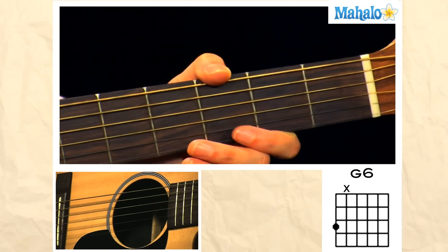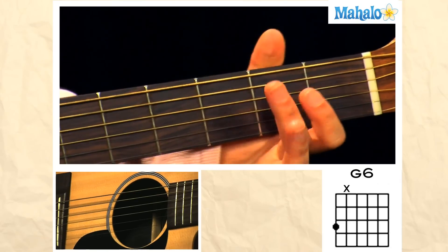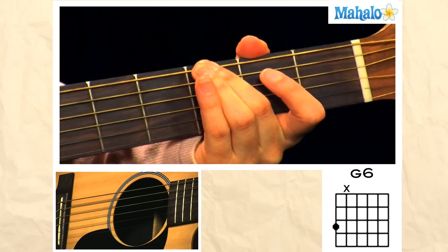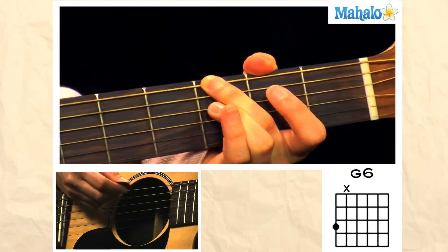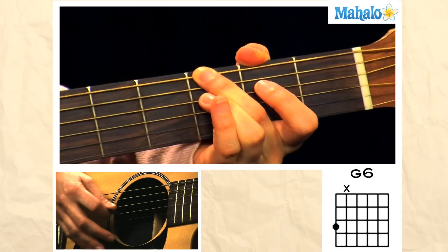Welcome to Mahalo Guitar Lessons. To play a G6 chord, place your second finger on the third fret of the low E, just enough so that it's muting the A string. Then go ahead and play all six strings.